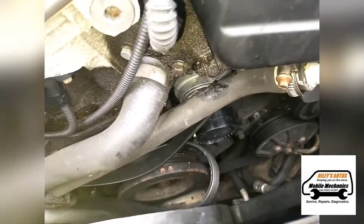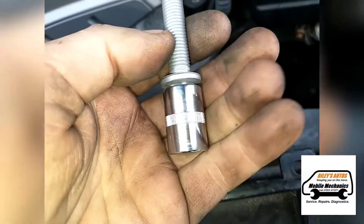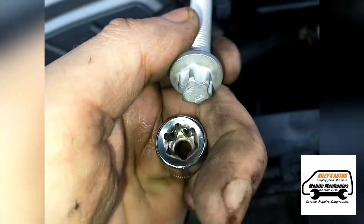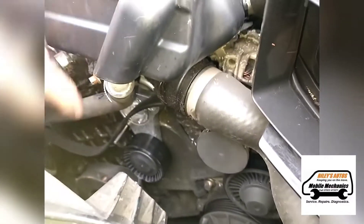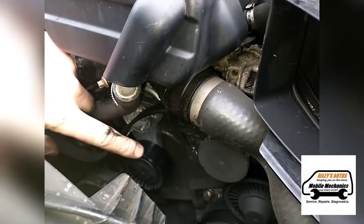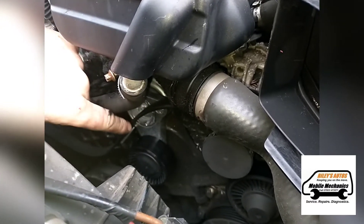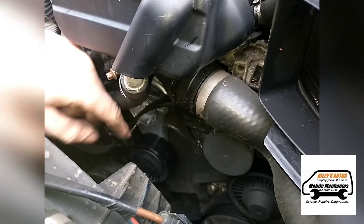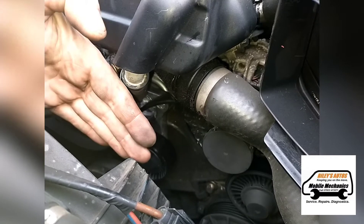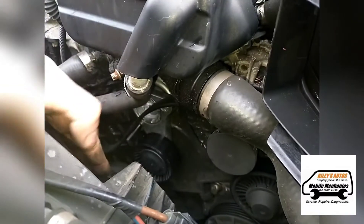We've just put the new tensioner in place and we've got the bolt here, which is an E14 socket. We've got the new tensioner in there and we've made sure the bolt is torqued up to the correct spec - every vehicle is different so you need to check that yourself. That would have been the problem: the bolt came loose a little bit, which caused a little bit of play, and it would have moved until the head sheared off. So that's all tight now, we just need to get the belt on.